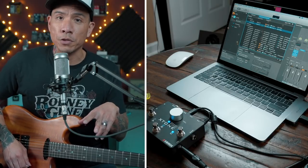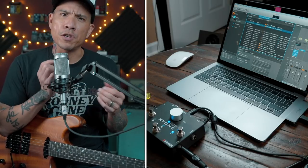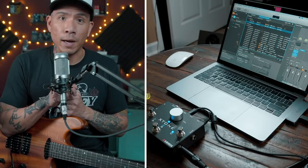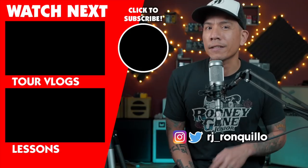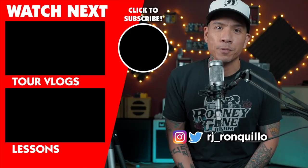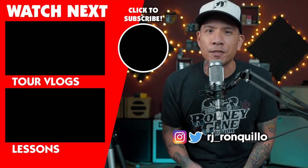Obviously it's dependent on what specific plugins you have installed. But if you have plugins like the Neural DSP Nameless Suite for metal tones, or all the Bias FX and Bias Amp stuff — the possibilities are really great. I hope you enjoyed this video. I'll have all the links in the description below. If you liked this video, click that thumbs up; if you didn't, click that thumbs down twice. Share it with your friends, family, and tax specialists. If you'd like to see more gear demos, tour vlogs, and guitar lessons, click that subscribe button. Thanks for watching and I'll see you in the next video.